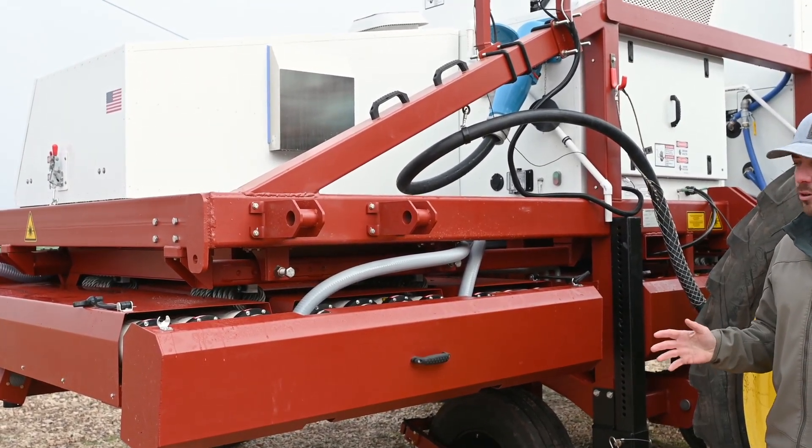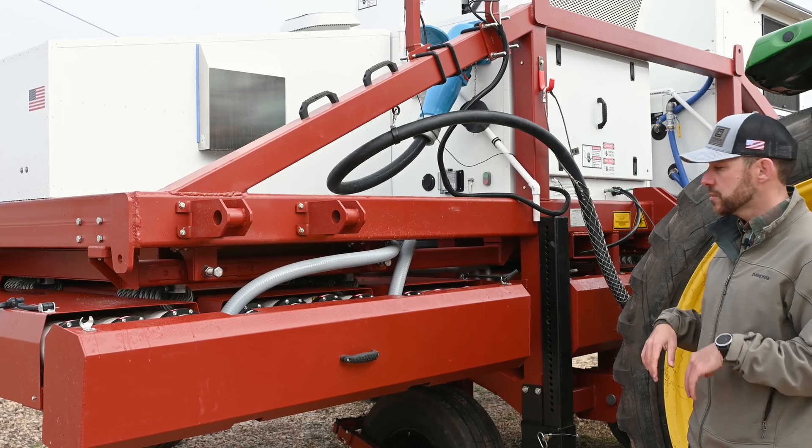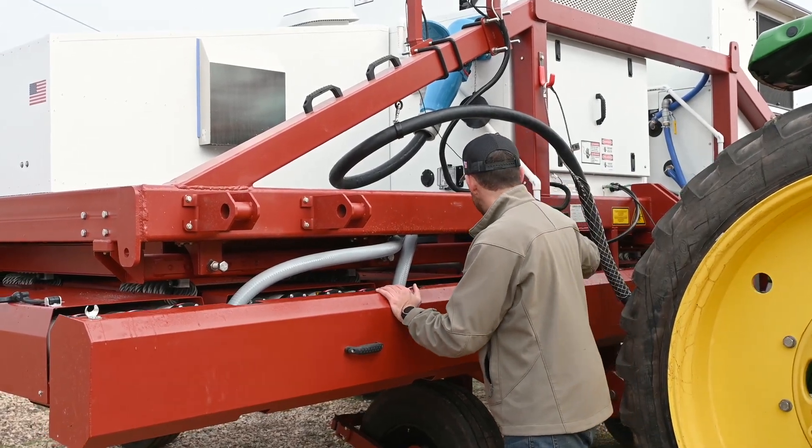This laser weeder has a total of 30 lasers. Each module houses 10 lasers. These are 150 watt CO2 lasers.